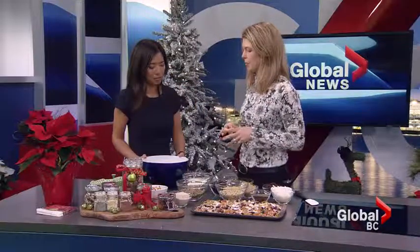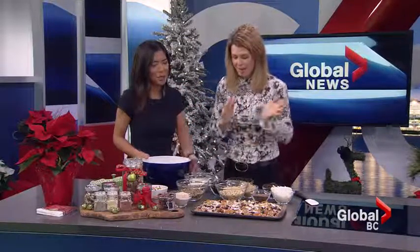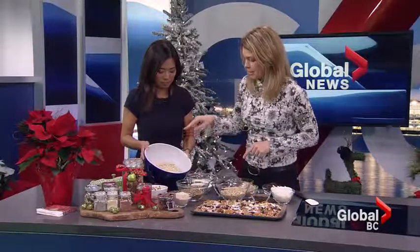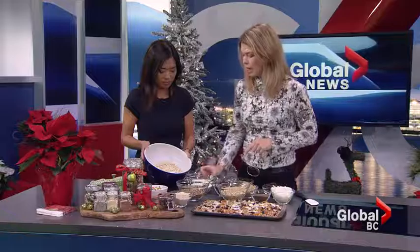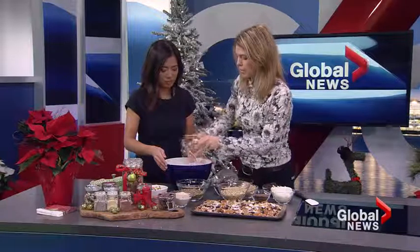I'm going to show you my granola recipe, which actually is my mom's recipe from way way back — and I do make this all the time. There are five cups of oats in here, and this is one cup of skim milk powder, which adds some extra protein and calcium.